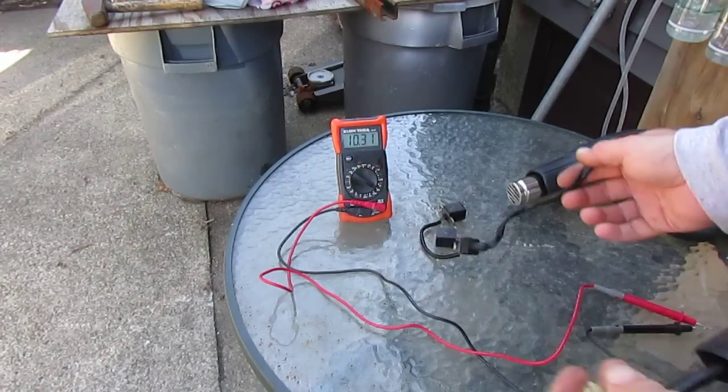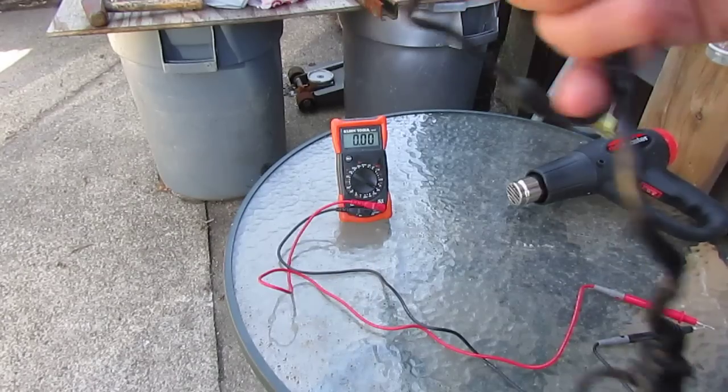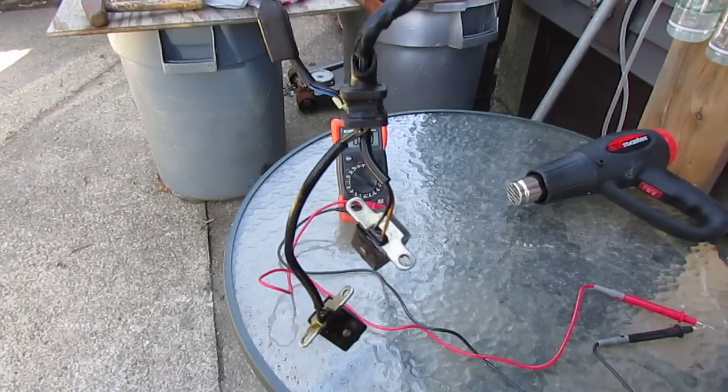On a motorcycle, if you think you have an ignition problem, this is a good easy way to check. You can do this right on the motorcycle — just pop the connector out of the harness, get at the tabs, and that's it.